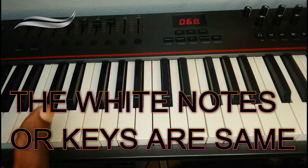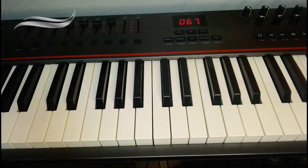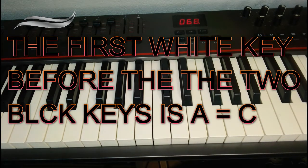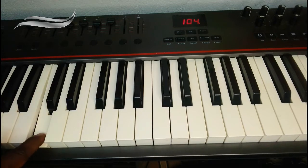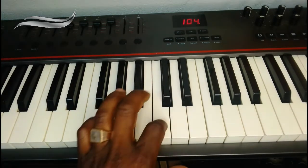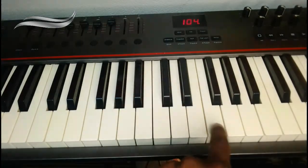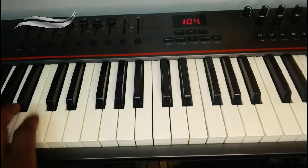Black notes are in twos and in threes, while all the white notes are just single notes right up to the end of the keyboard. And when you see two and three black notes, the first white note before the two black notes is a C. That's the easiest and only way to understand — the first white note before the two black notes is a C. So this is a C. The first white before the two gives you C.